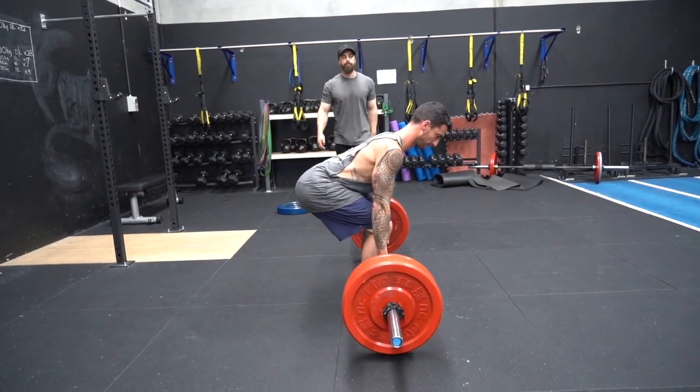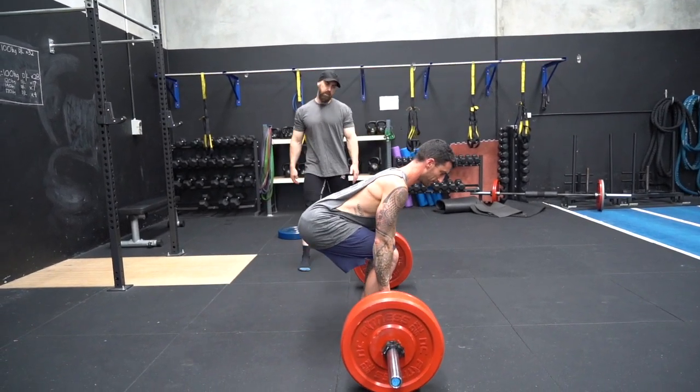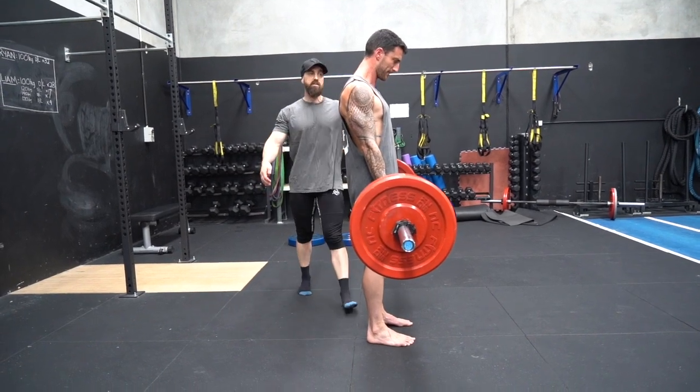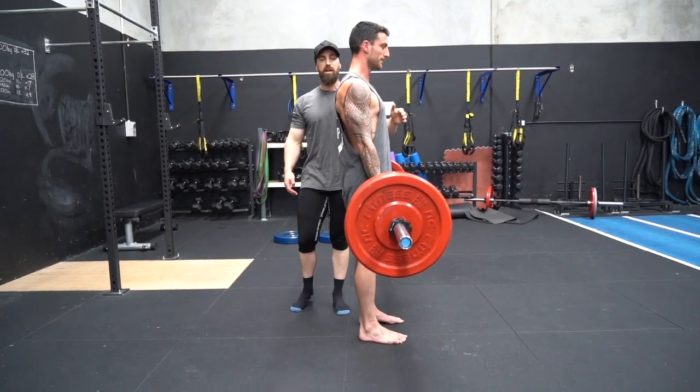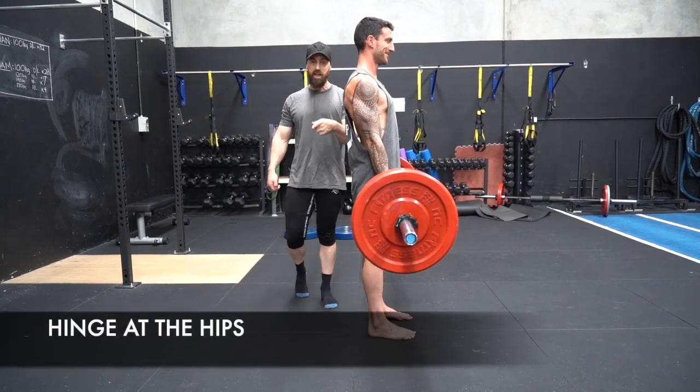Do a rep for me there, Liam. Nice. Return. Up again. When he's holding it at the top, he's going to look up a little bit — chest is up nice and tall. His first movement on the descent is going to be a hip hinge.